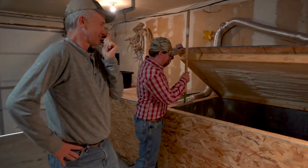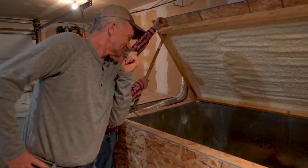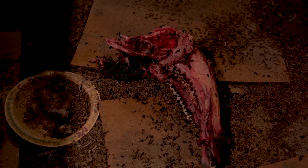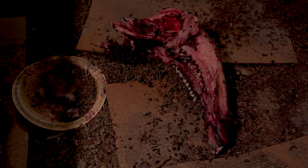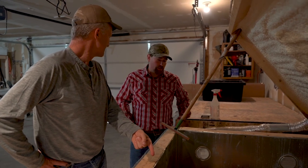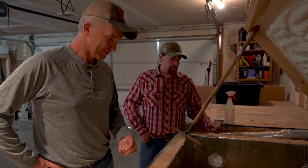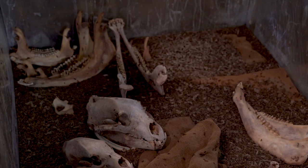Here's the stinky part — one of the stinky parts is the beetles. I just threw that buffalo jaw in. They'll eat — well, this particular tank during my general season will eat about 15 deer a day. These beetles will eat 15 deer a day?